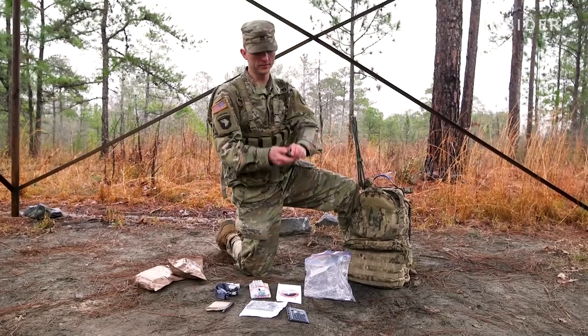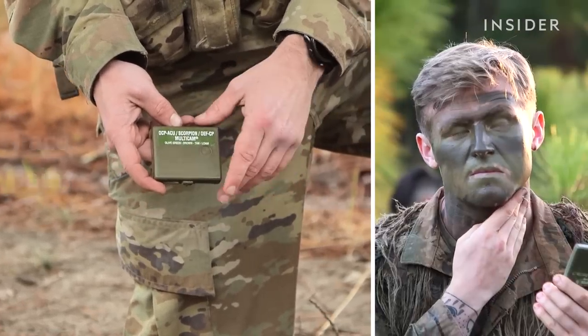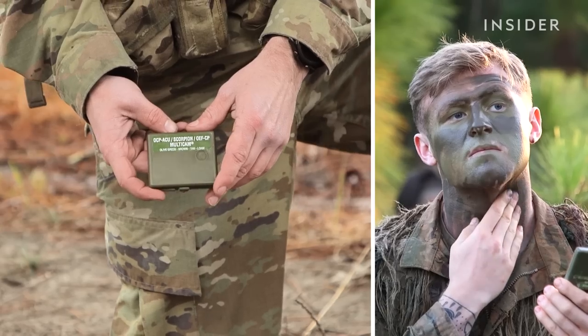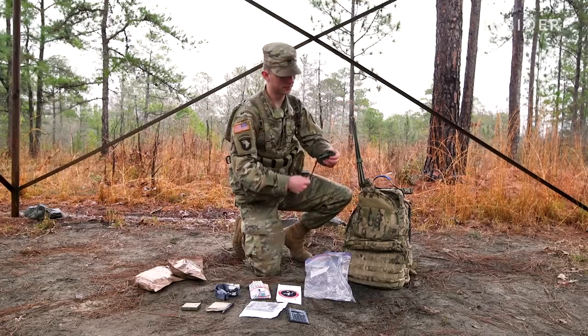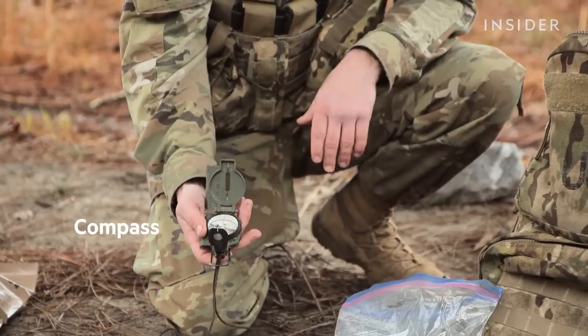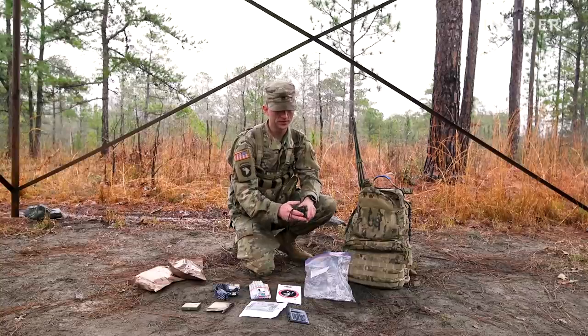And then you got your face paint. This is what you'll apply onto your face, your hands, your neck, your ears, everywhere. That way you are not detected so easily. And then you have your compass. It gives you your direction in degrees and mills. There are two methods to hold this: compass to the cheek, and the center hold method.